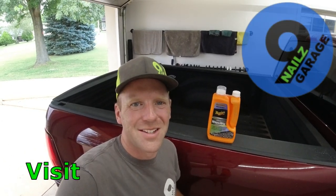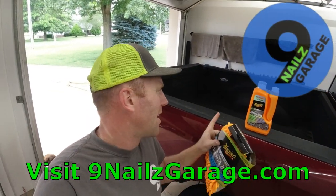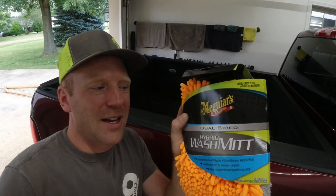Hello everyone and welcome back to Nine Nails Garage. Today we're going to be testing Meguiar's Hybrid Ceramic Wash & Wax Car Wash with their dual-sided hybrid wash mitt. Now the first time we tried it we got decent results — it was nothing really amazing or magical as they claim.